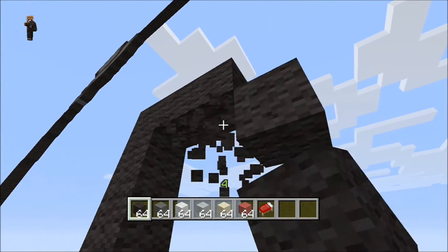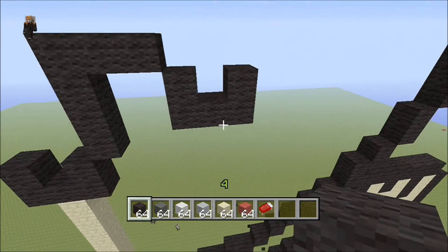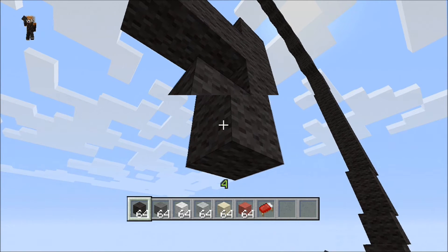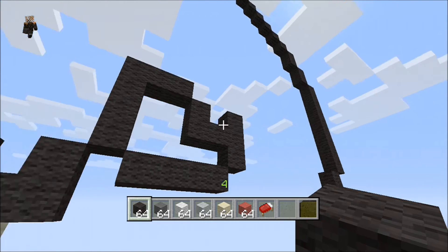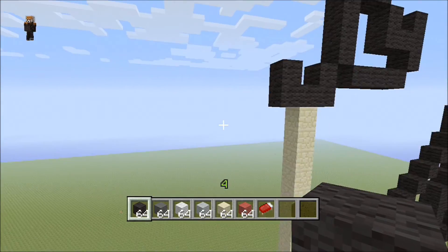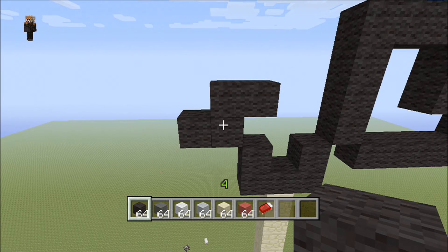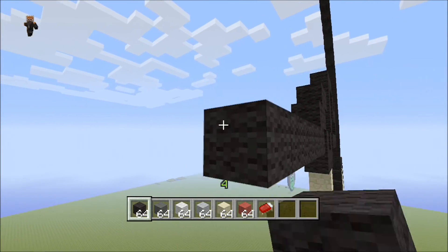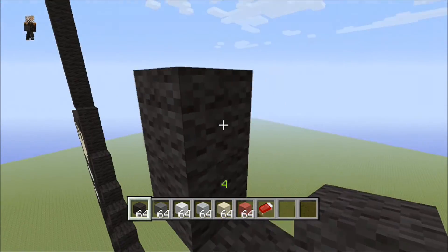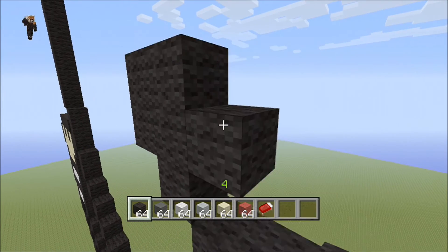Then down to the right two horizontal blocks, then do that U shape again with the horizontal block. On the final block come down one and make it come down to the left to meet at the diagonal — that's the first half of his mustache. For the other half, build a tetris piece like that, then come off of this block and come over six: one, two, three, four, five, six. Come up into the left one, then an R shape.